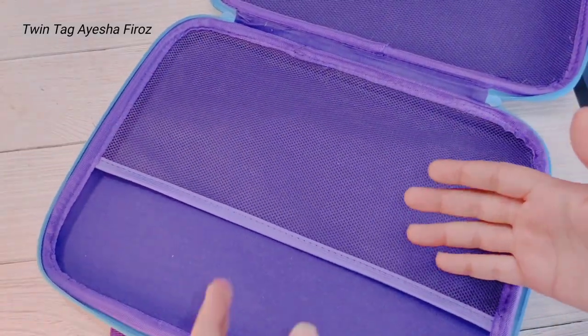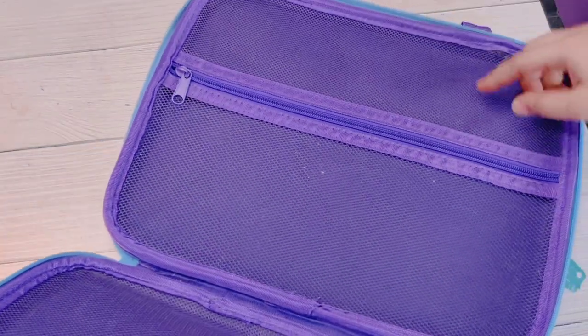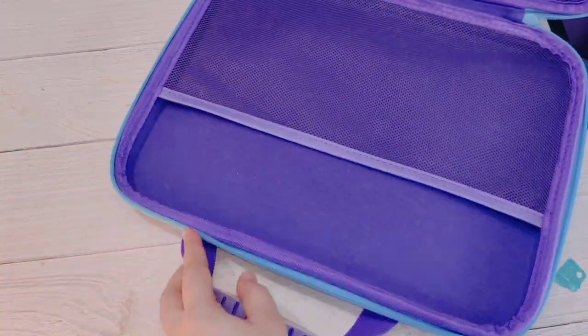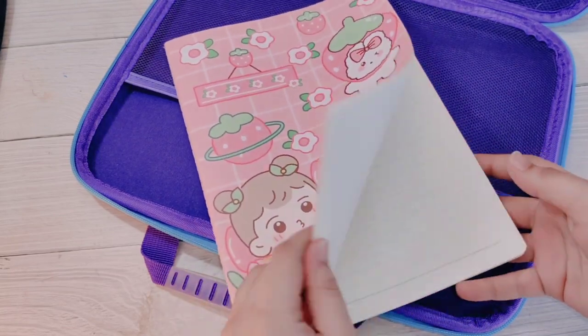I'm going on traveling, so that's why I'm packing my traveling bag. It's a big size bag, so there will be a lot of stationery that will come in for traveling.